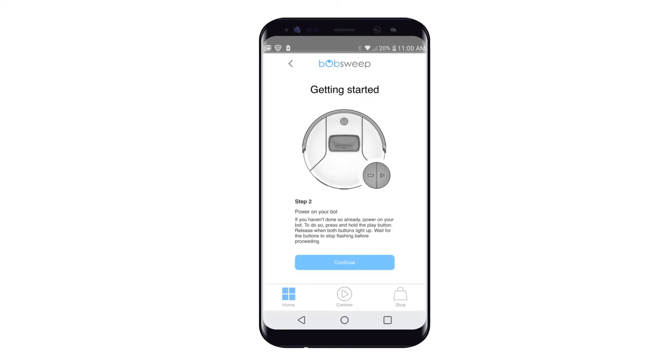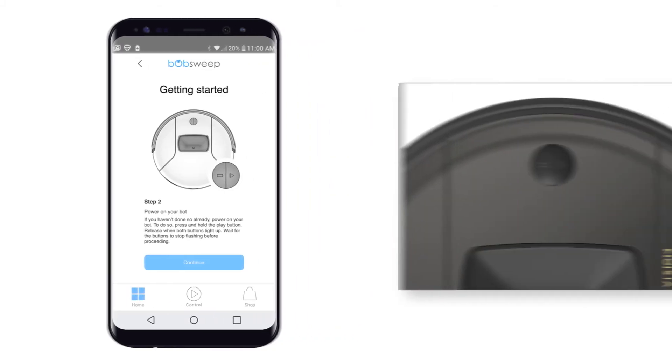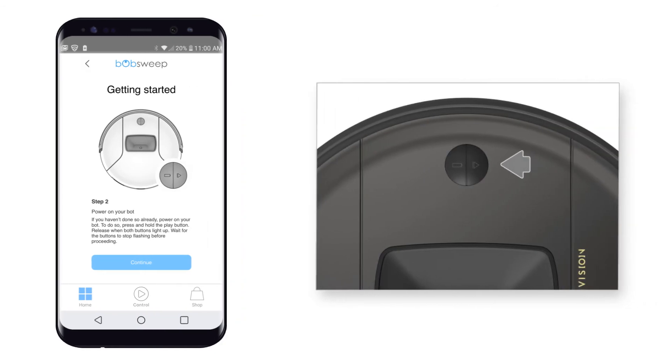Step 2: Power on your bot. To do so, press and hold the play button, and release when both buttons light up. Wait for the buttons to stop flashing before proceeding.